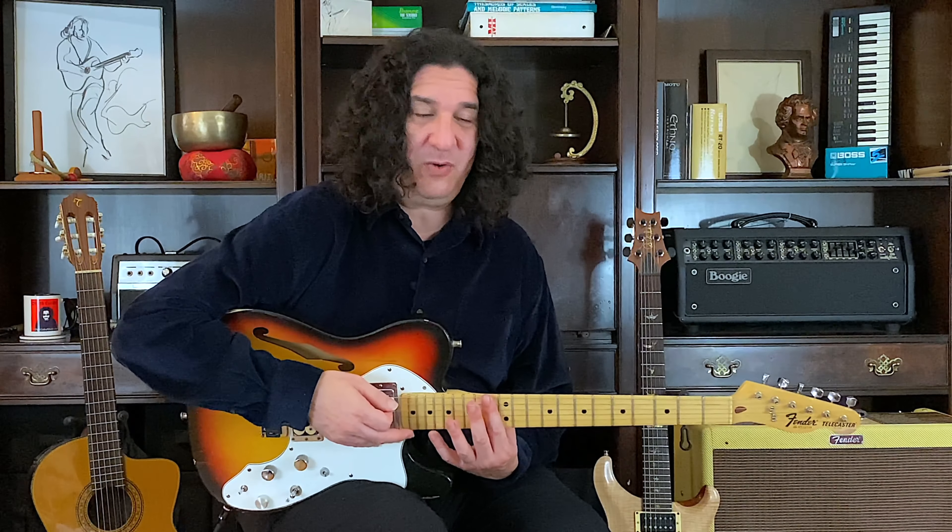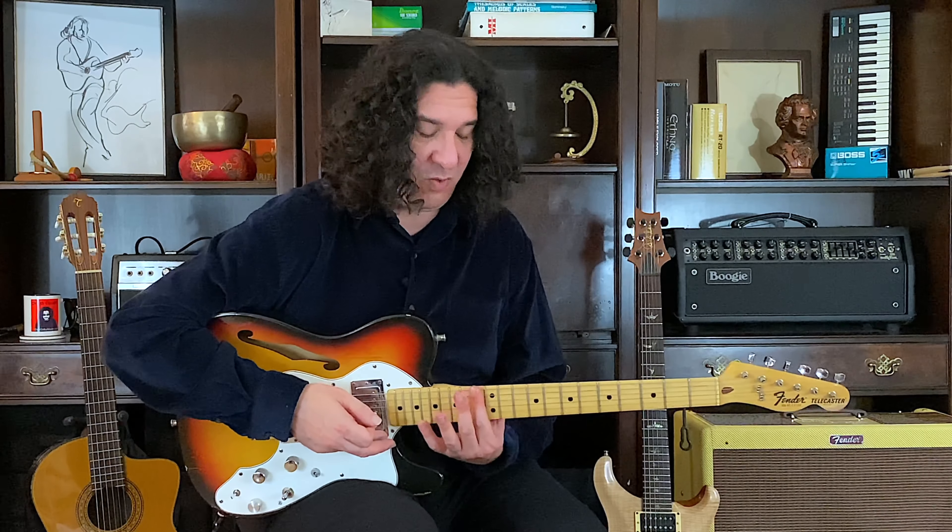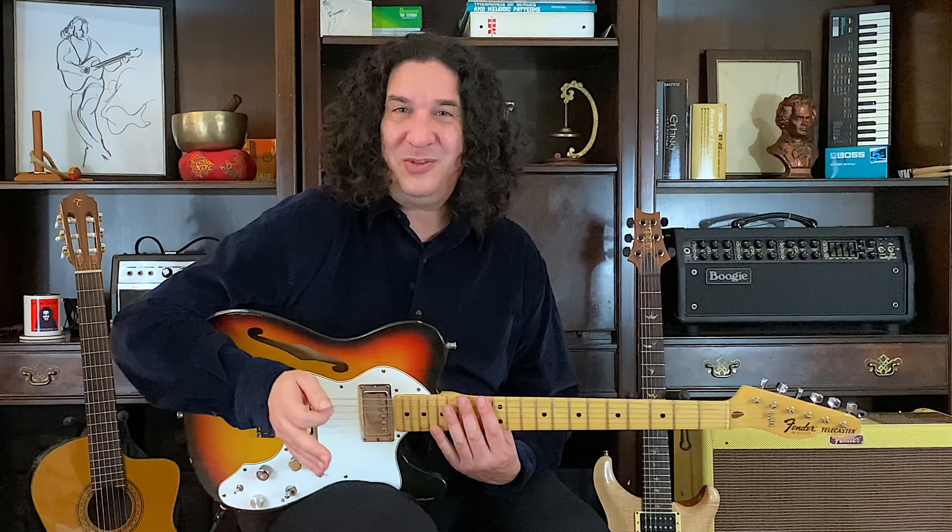We're going to start at the 13th fret, all the way up here, and we're going to work our way down and work our way back up. Let's do whole notes, but as you know, you can modify it to suit your needs.